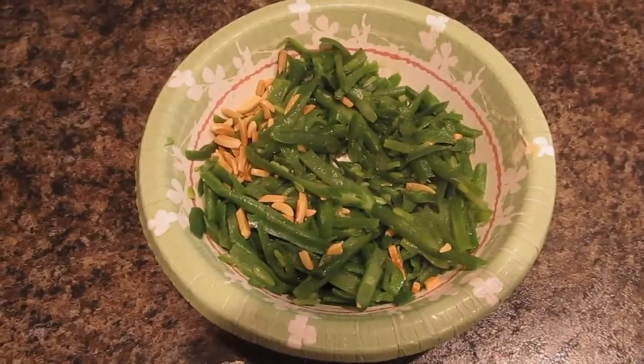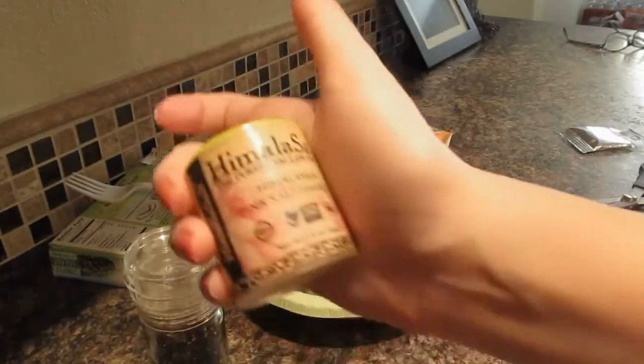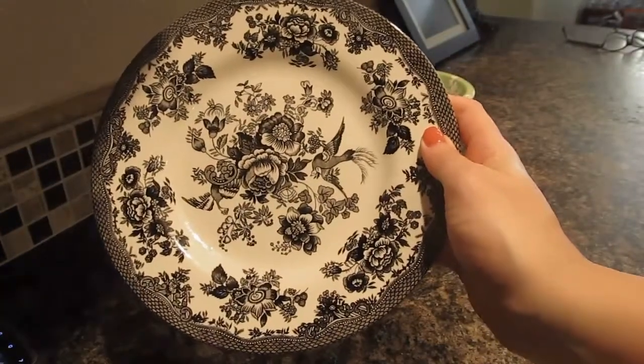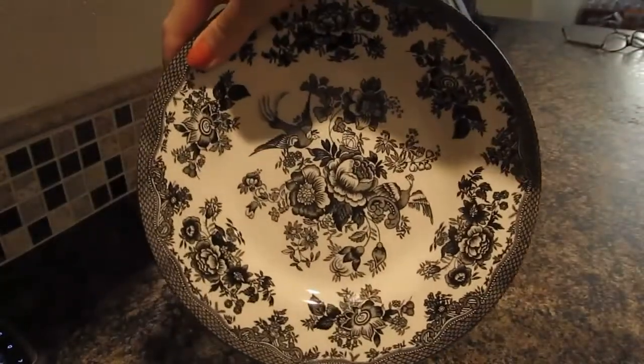The Green Giant green beans and almond sliver, Trader Joe's black peppercorns, and Himalayan pink salt — pure salt on earth. If you haven't seen my plates yet that I've been using since the last video, they're just really cool, really fun, stylish plates. We're going to plate all the food.